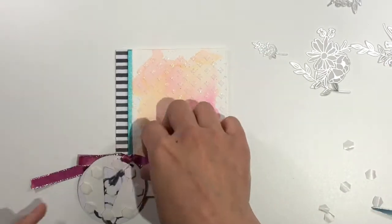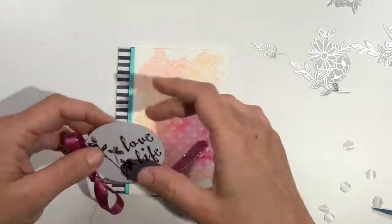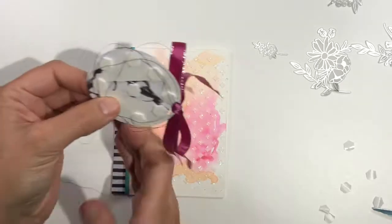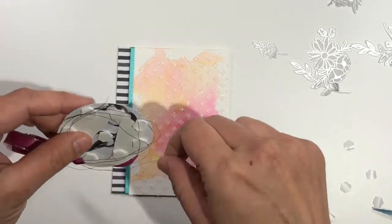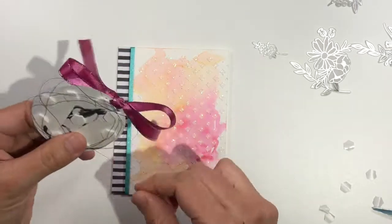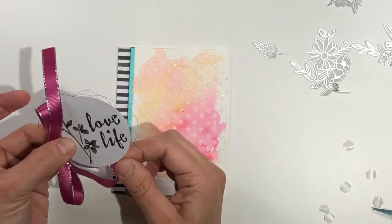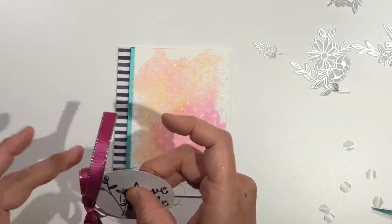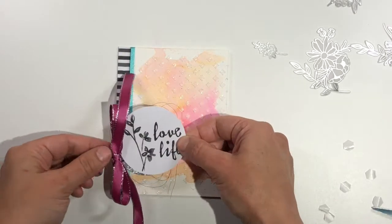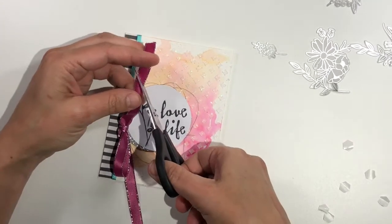I stuck the thread into the dimensionals on the back of the sentiment piece. As I faced it forward I pulled a little bit at the edges of the metallic thread to make sure it was peeking out from all edges of the circle. One of the ends came loose, which actually made it easier to readjust the thread the way I wanted it. Now I'm going to stick this right on the front of my card, trim the edges of the ribbon, and voila!